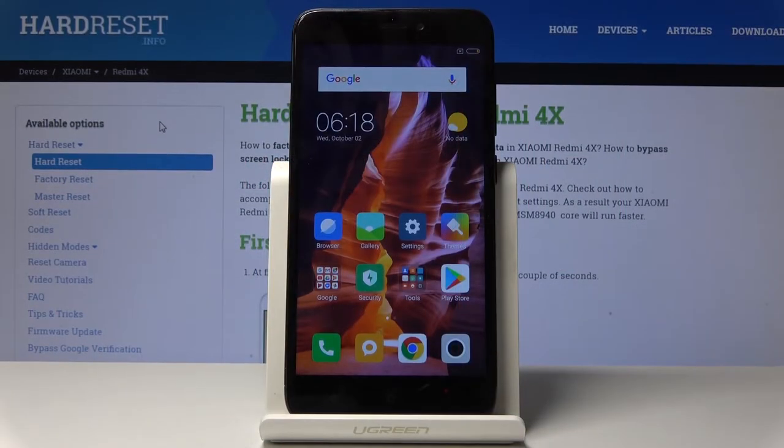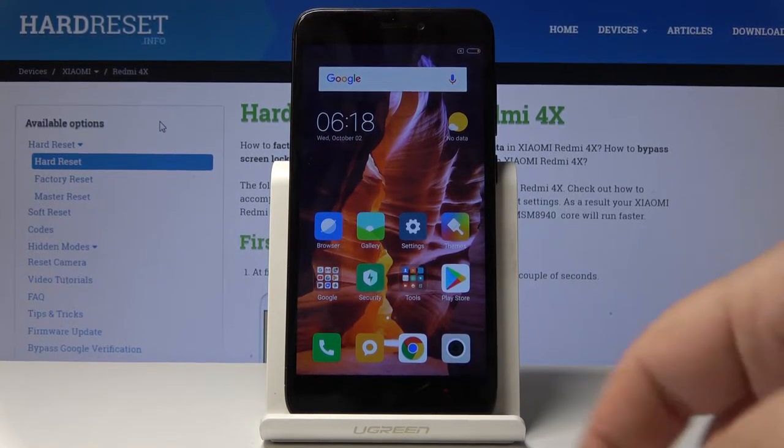In front of me I have the Xiaomi Redmi 4X. Now I'm going to show you how to take a screenshot on this device. First, let's go to the screen we want to capture — for example, let's open Chrome.